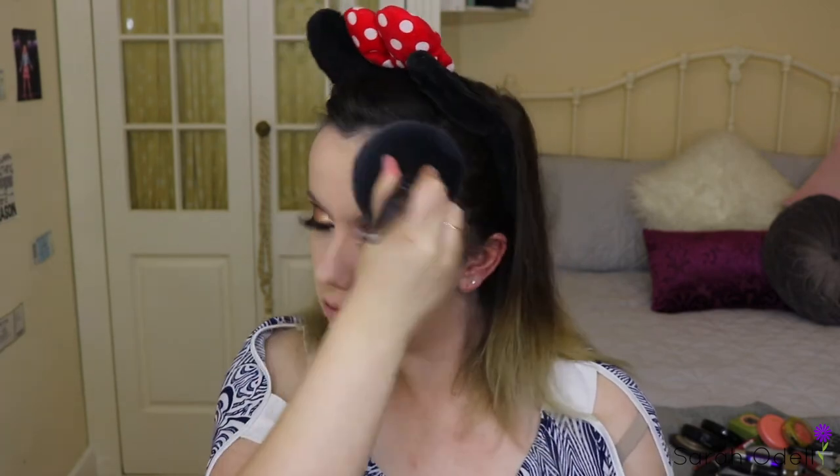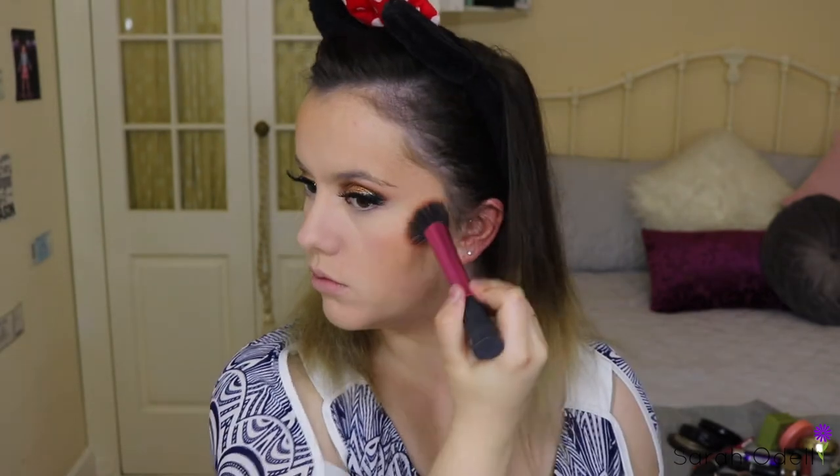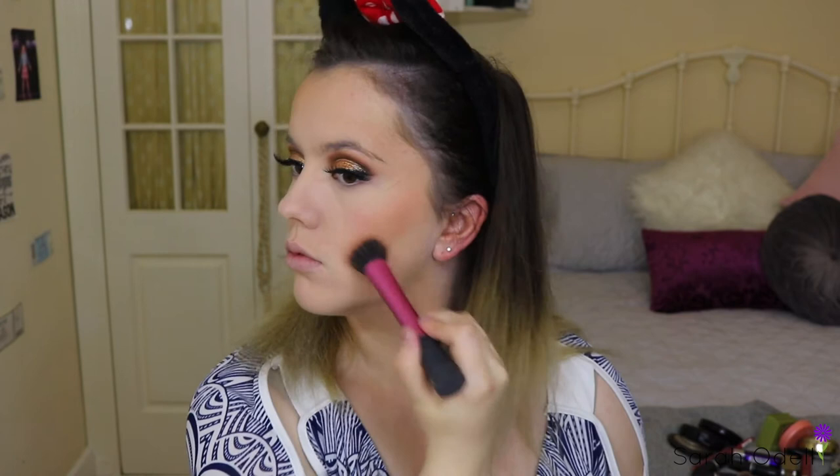For bronzer I'm using the Bahama Mama Bronzer by The Balm, sweeping this under my cheekbones, around my temples, the top of my forehead, and a little bit down my neck. I really like this bronzer — it turned out a lot nicer than I was expecting. For blush I'm using Nars Orgasm, sweeping this in downward motions toward the center of my face on my cheeks with a Real Techniques Stippling Brush. To contour my cheekbones I'm taking a bit of the NYX HD Blush in the shade Taupe, also using that as a bit of a nose contour.